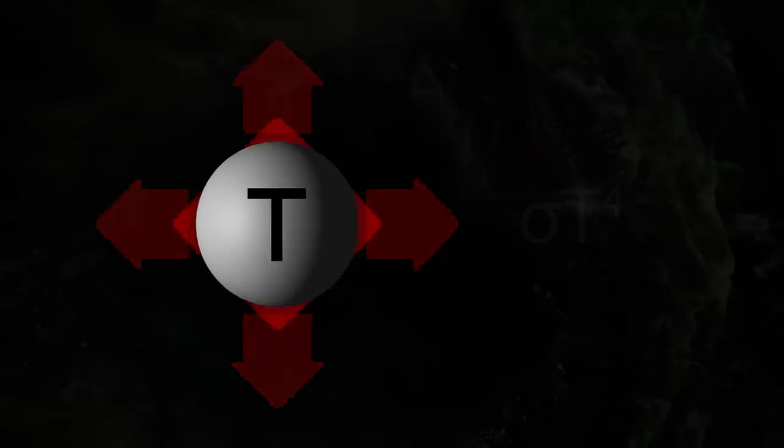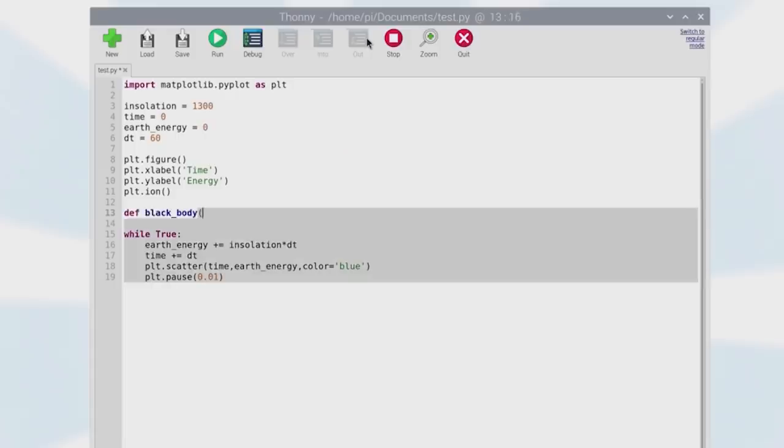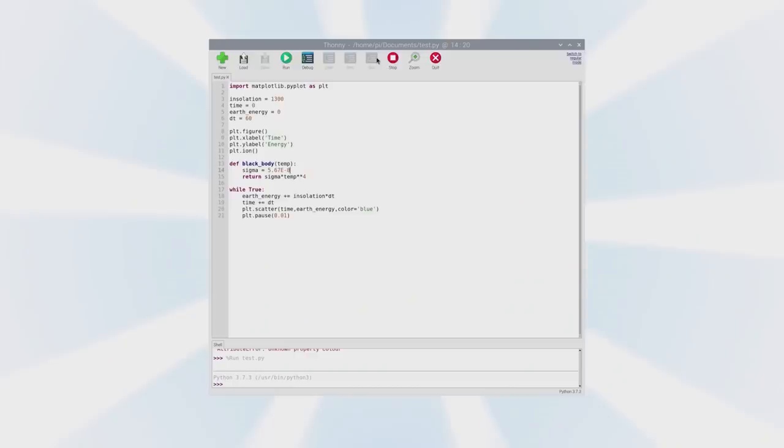The more important thing we're missing is the energy that leaves the Earth — the other side of that energy balance equation. That is governed by the black body radiation law: the amount of energy any object at a given temperature emits is proportional to the fourth power of that temperature. This is where things get interesting, because as the Earth absorbs energy from the Sun it warms up, and the warmer it gets the more energy it emits into space. At some point those two amounts will be equal and the Earth will be in equilibrium.